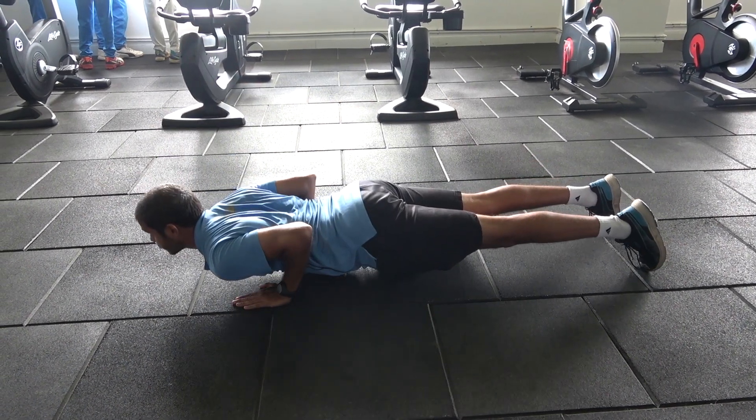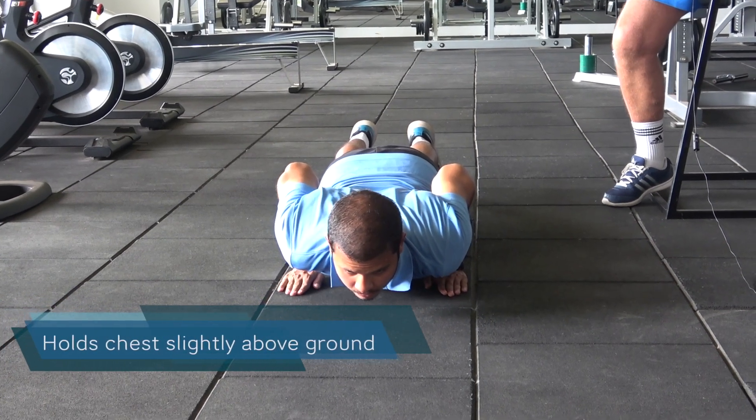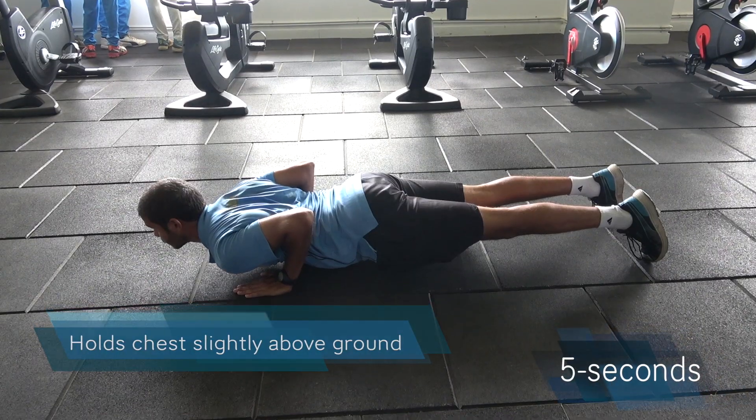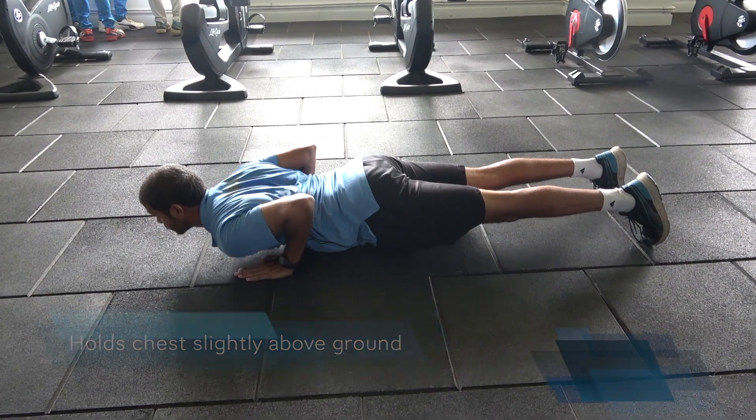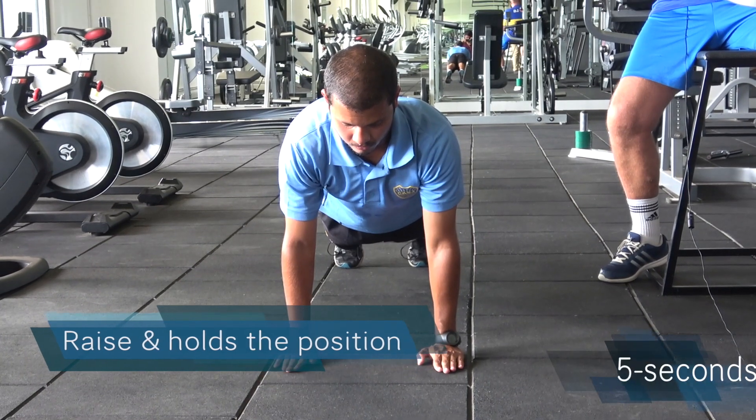When he descends, he holds his chest slightly above the ground and assumes the position for five seconds. When he raises, he pushes back up and again holds the position for five seconds.